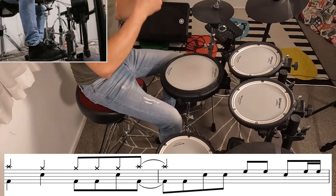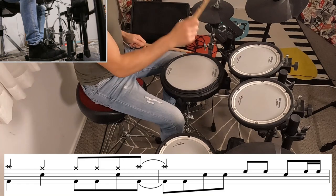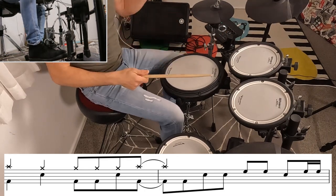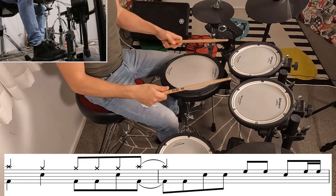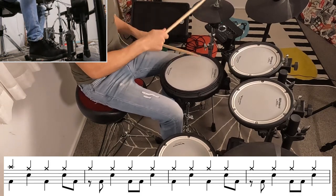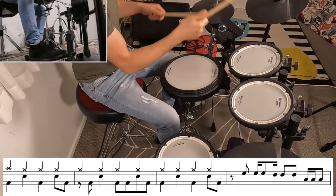We go back to that same verse beat for the second time around and the fill at the end is a little bit different. I'll go through that whole verse section one time.